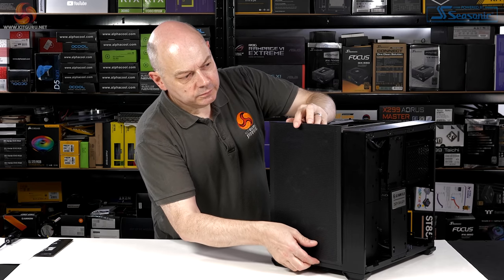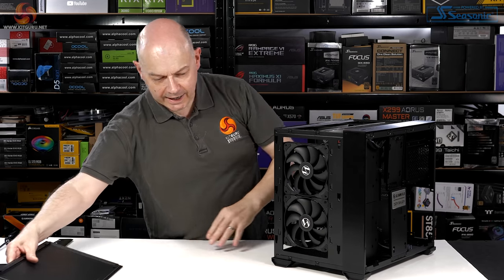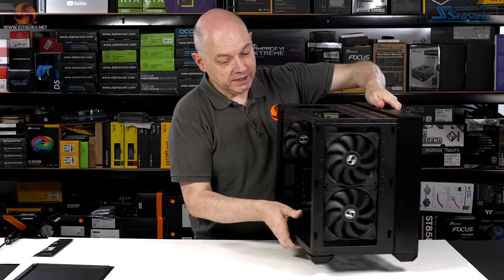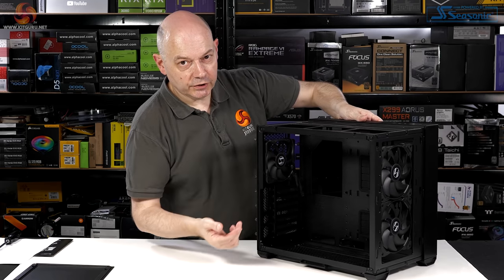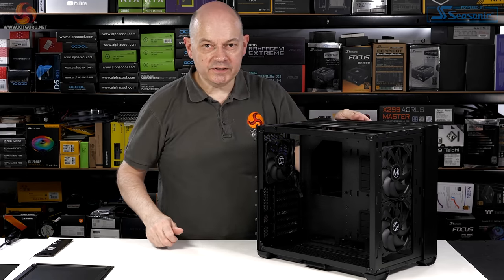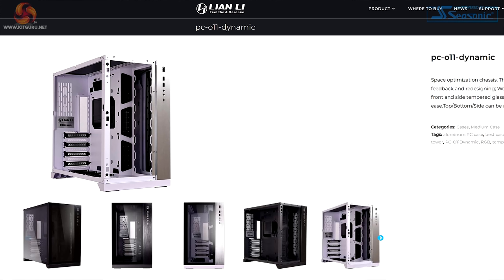The front panel also lifts away to give access to the two included front fans, and you will notice a 120 at the rear. So we've got PWM 140s at the front, PWM 120 at the rear. The O11 Dynamic I previously worked with came with no fans, so this is a significant step up.